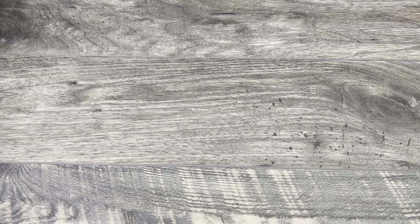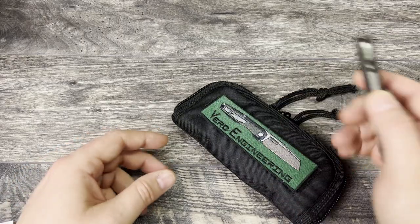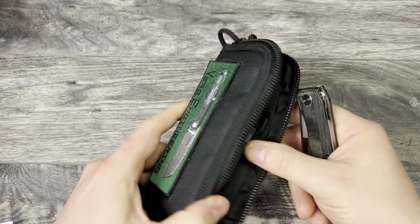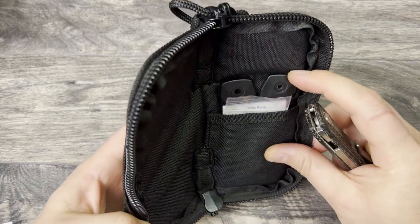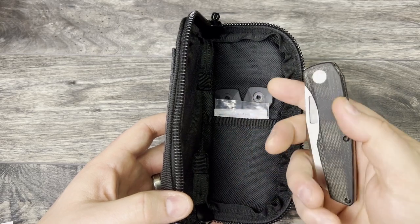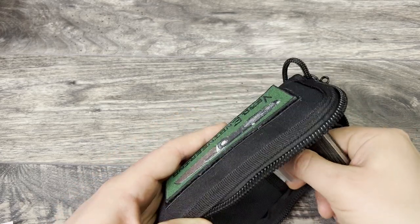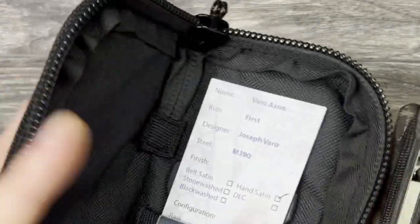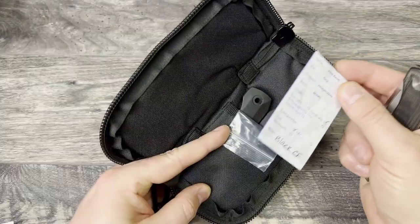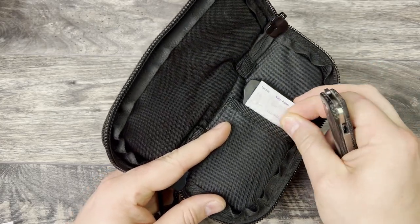I'm going to kick this off starting with the Vero Engineering Axon. This one includes the original case. It also has the incut carbon fiber scales and the satin hardware if you'd like to put that all back on, and it includes the certificate of authenticity. This is the hand-satin M390 black carbon fiber incut from Vero Engineering. Awesome, great little knife.